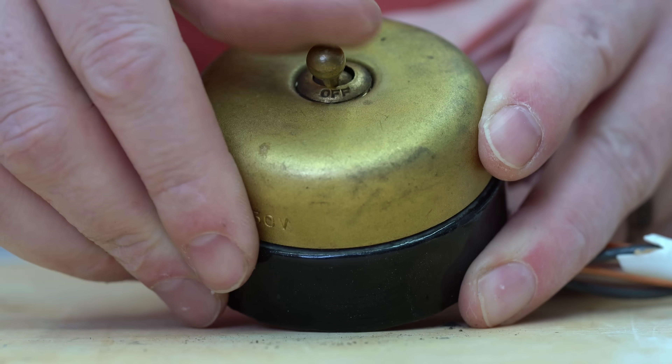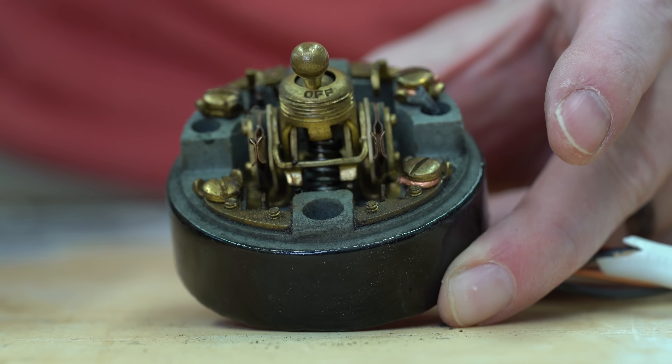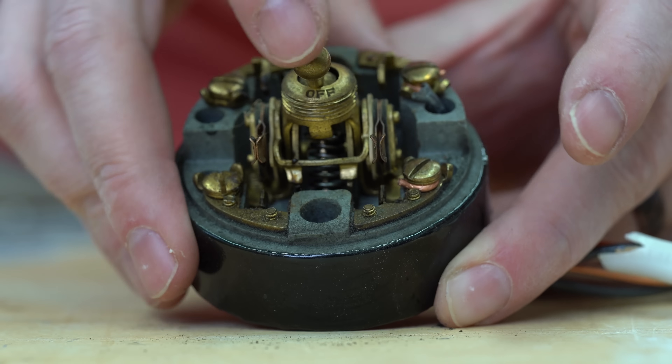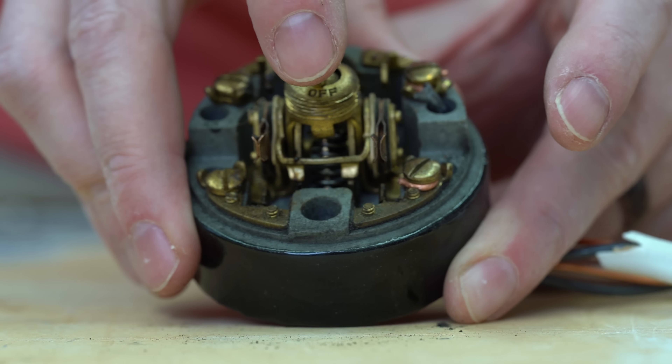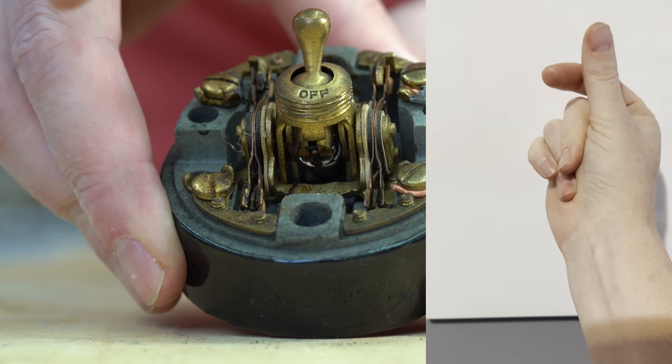This beautiful brass dome is one of the very first light switches ever created. It uses what's called quick break technology. Quick break technology means that you want the transfer from the on to the off position of the lights to be as quick as possible, and for good reasons.